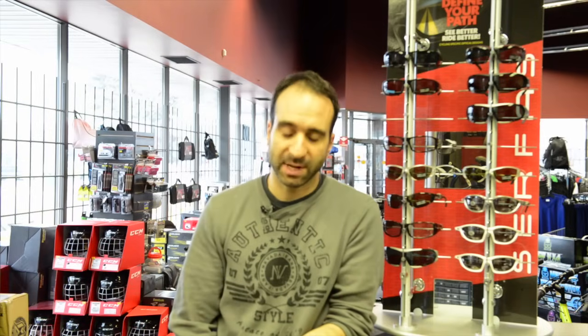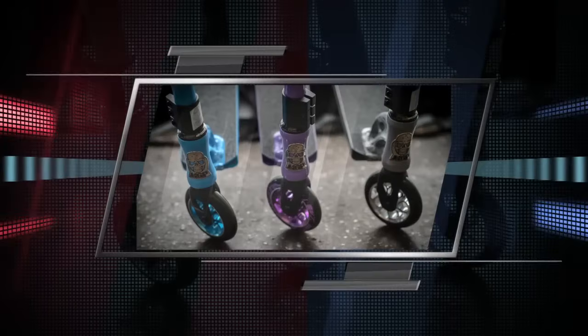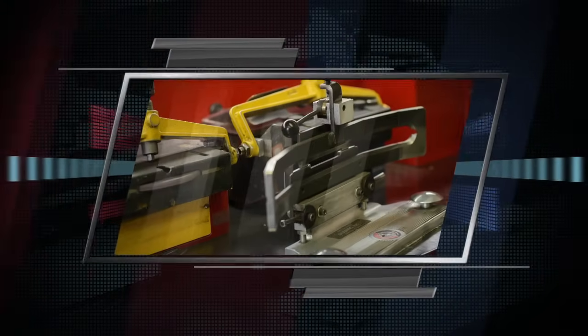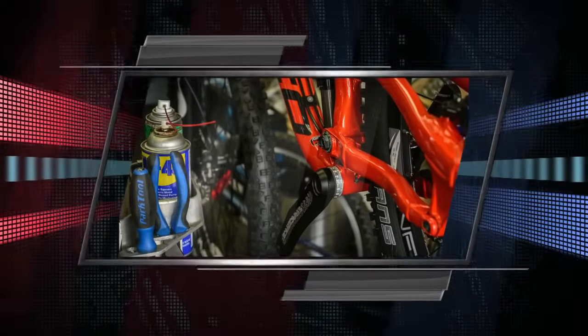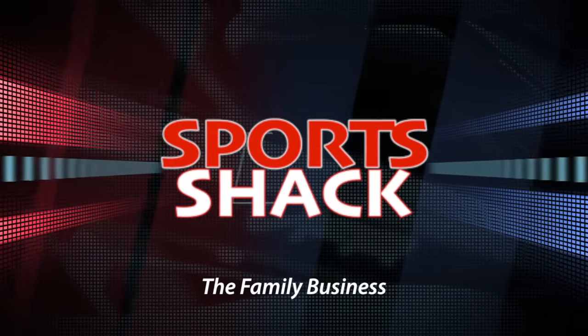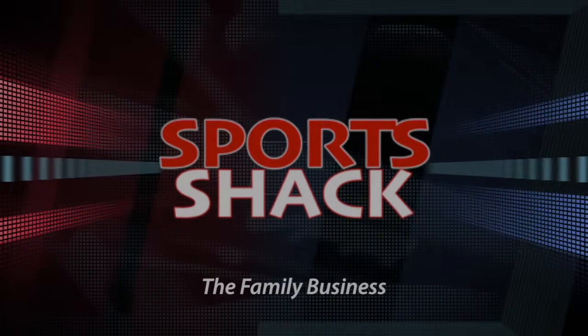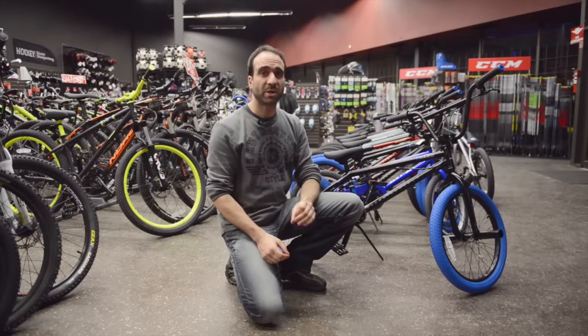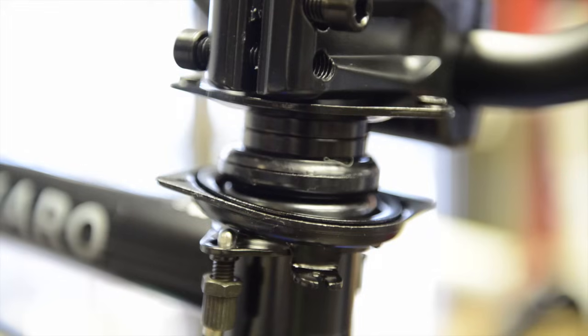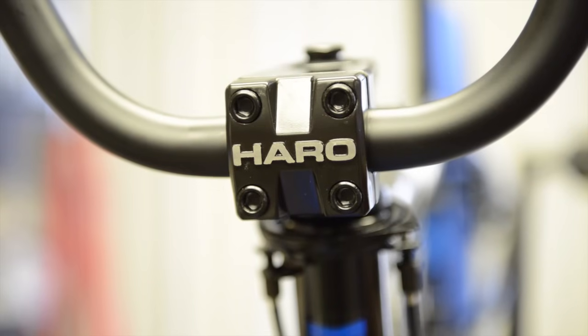Today we're going to show you a step-by-step guide on how to set up your gyro brake system on your BMX. I have here a brand new Haro Downtown DLX that we will be adjusting the gyro brake system on, and we'll begin from top to bottom.